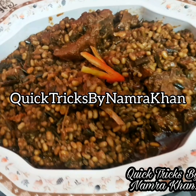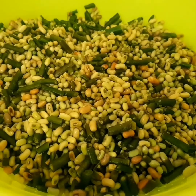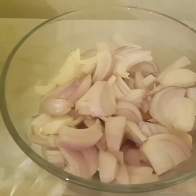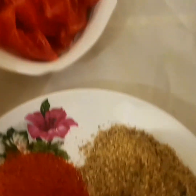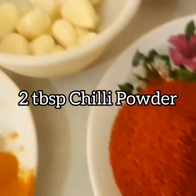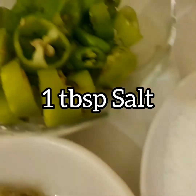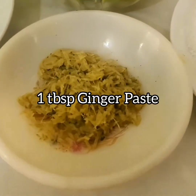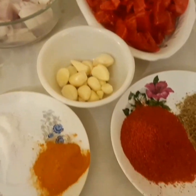Hello there, welcome to my YouTube channel Quick Tricks. Today's recipe is mutton with beans. The ingredients are: green beans 750 grams, two chopped onions, chopped tomatoes, coriander powder, chili powder, whole garlic cloves, turmeric, salt, green chilies, ginger paste, and cumin seeds. These are the few ingredients we will be using for our mutton with beans.